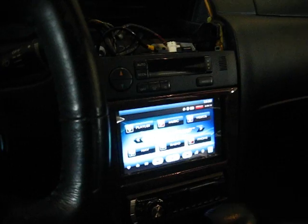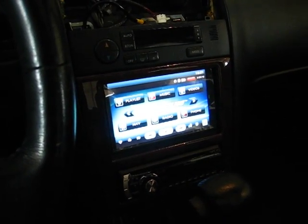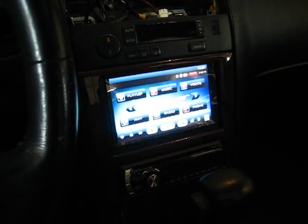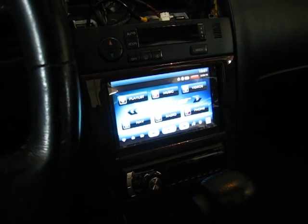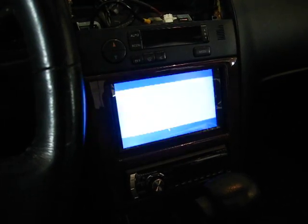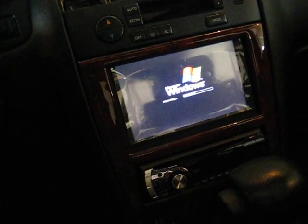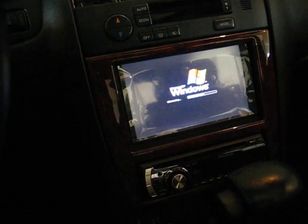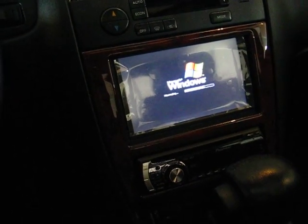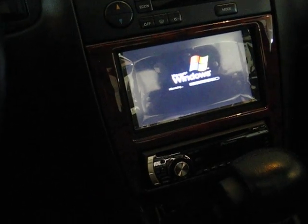I'll just turn the car off. You'll see in a matter of maybe 5-10 seconds it should go into hibernation. There it is. And while this is being hibernated, the PIC is counting for a minute now. After a minute it's going to cut off all the power going into the computer and the monitor on the screen.